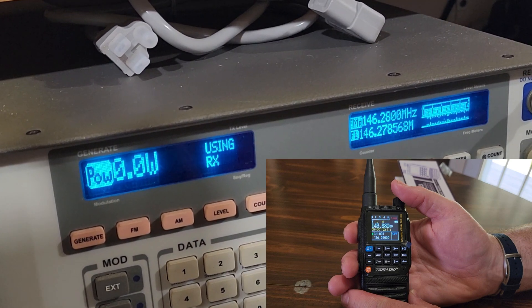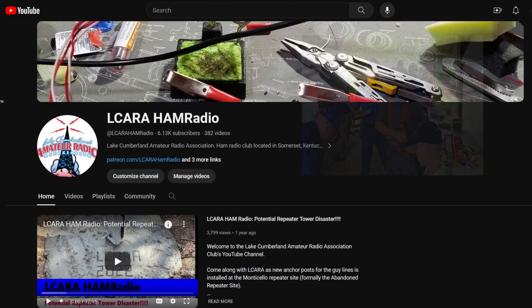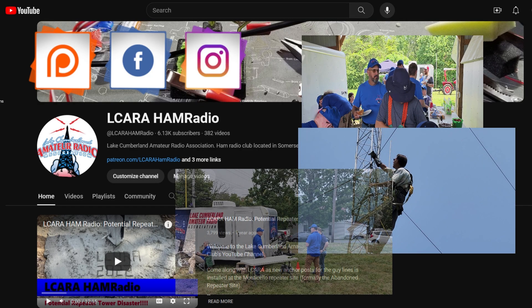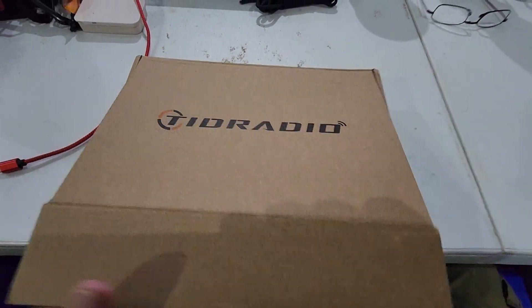The new TID Radio TDH3 — that's what's coming up next on Elcara Ham Radio. Hello folks, this is Chris, KY4CKP.